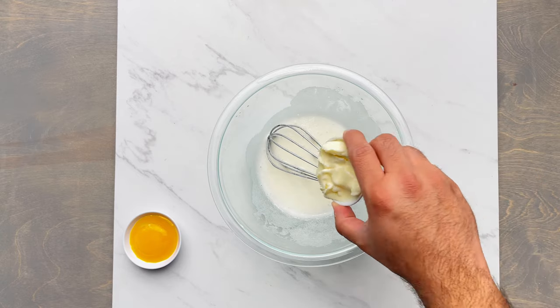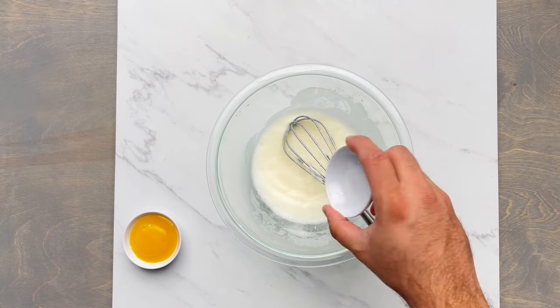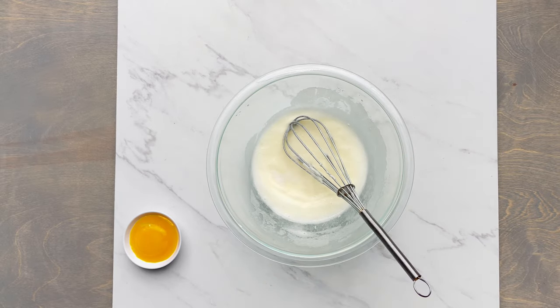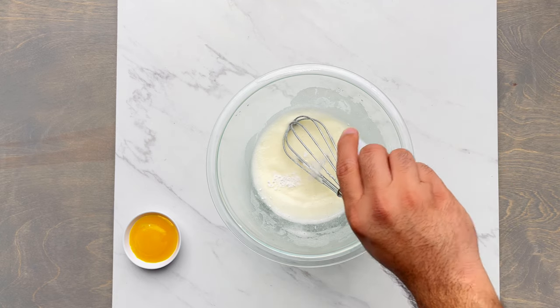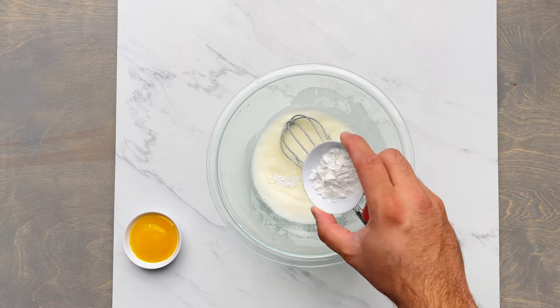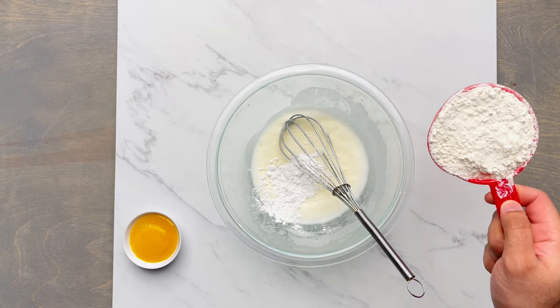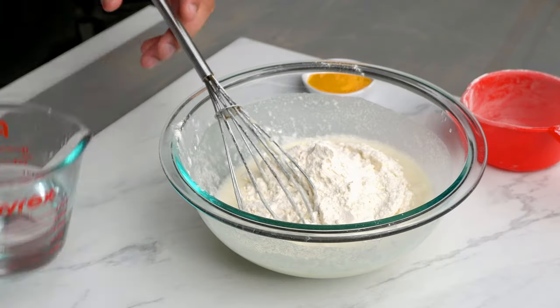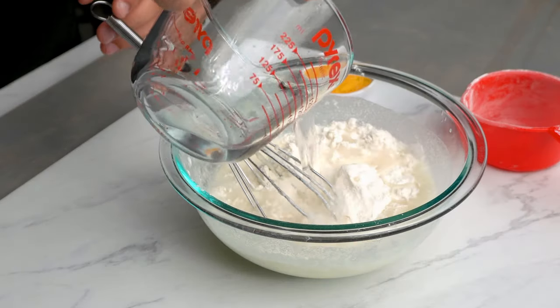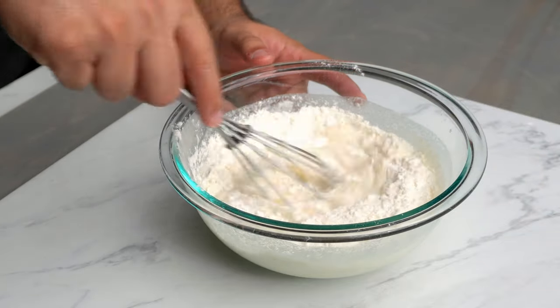Next, I'm going to add 2 tablespoons or 28 grams of unsalted butter, then 1/4 teaspoon or 2 grams of salt, then 1/8 teaspoon of baking soda — less than 1 gram because there's really no weight to it. Next, I added 2 teaspoons or 8 grams of baking powder, as this is really essential so that our waffle rises. Then I added 1 cup or 120 grams of all-purpose flour — you can add it gradually or all together. Then add 1 cup or 250 milliliters of water.